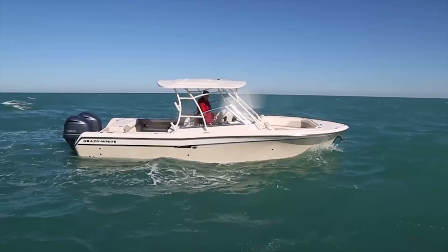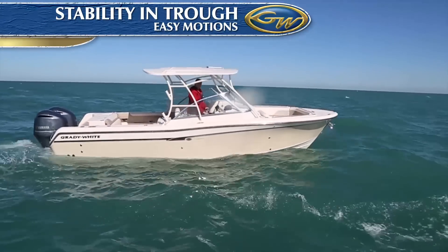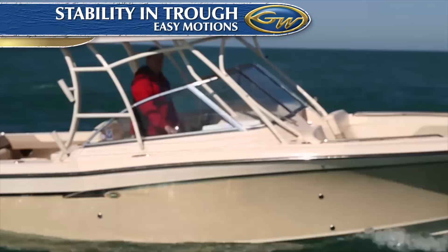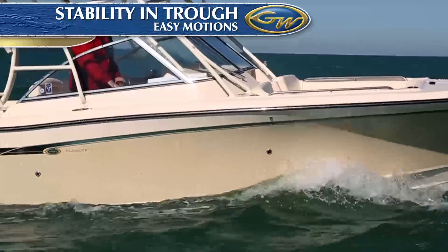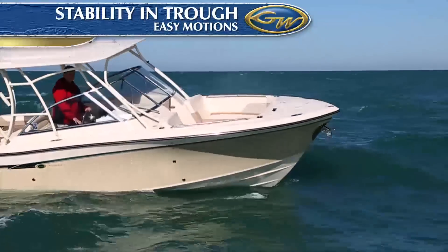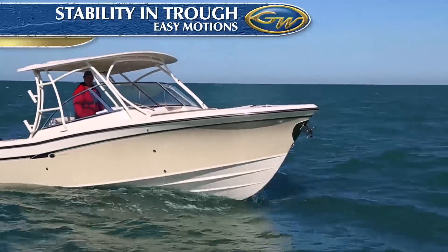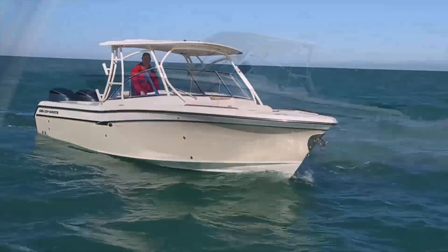Lying in a trough, a boat can be too stable — snap rolling from side to side — or it can be marginally stable, rolling deeply and slowly with every wave encounter. The Grady's roll period is just right, with the chine immersion, dead rise, and the boat's center of gravity combining to create gentle, comfortable motions, whether you're playing a fish or just taking in the view.